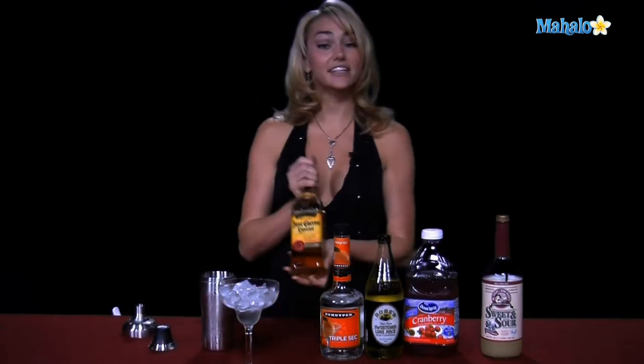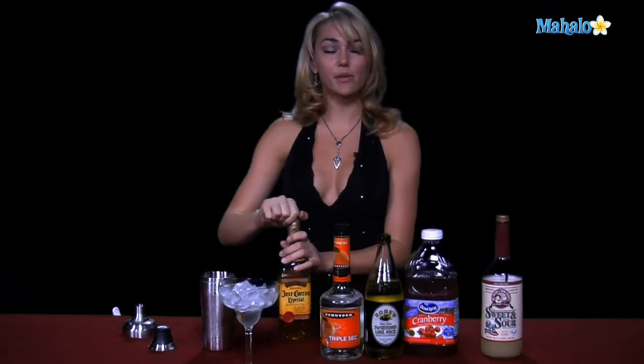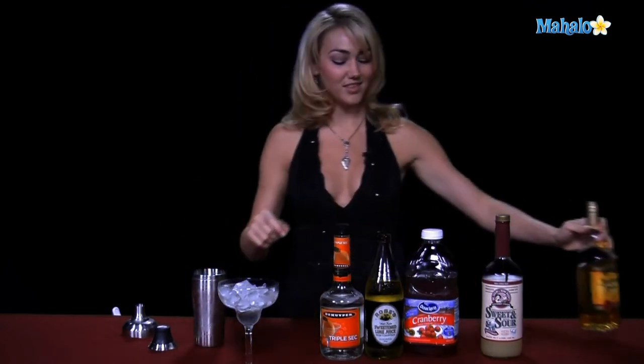We'll go ahead and take our tequila first, and we're going to put one and a half ounces into our shaker glass. We don't want to pour it directly into the glassware — we want to get the tequila, the triple sec, and all the ingredients mixed up nice and cold, shaken together so that you're not missing any flavors in every sip. Then go ahead and take your triple sec — a half ounce into the shaker glass.